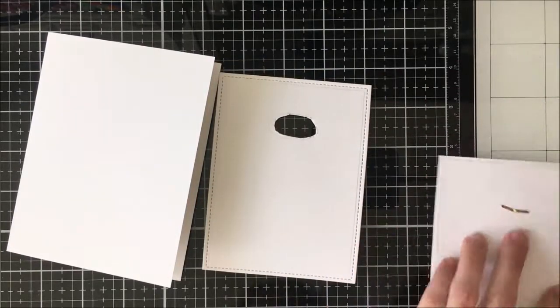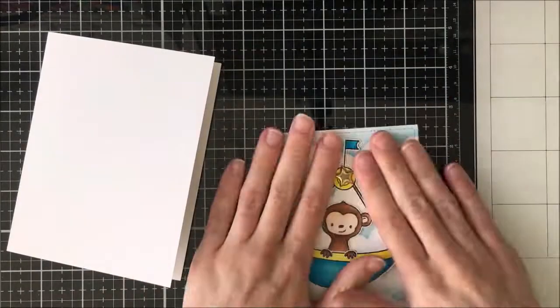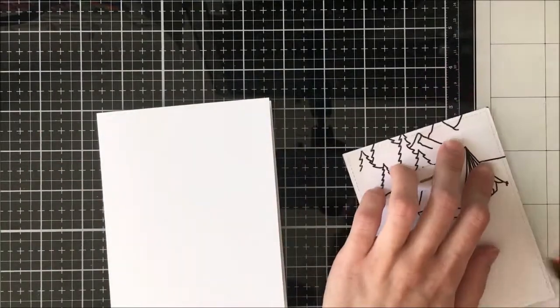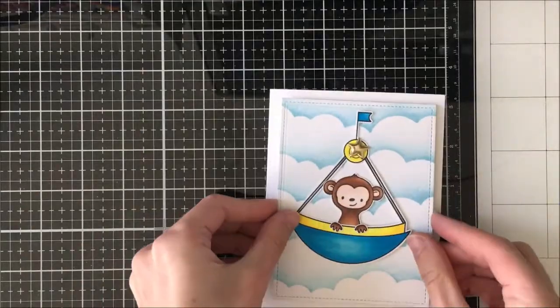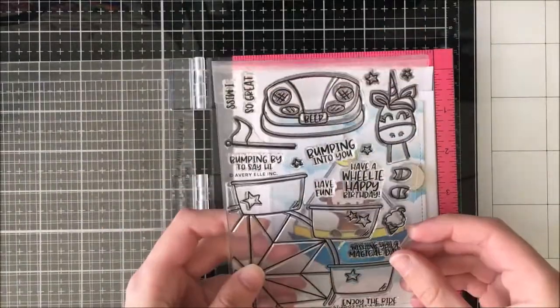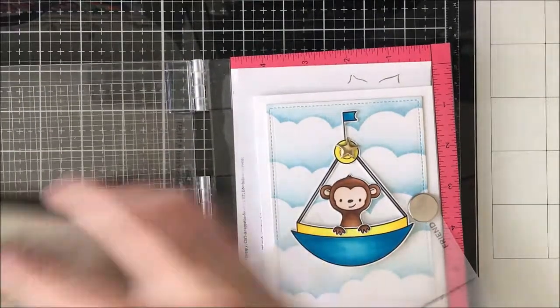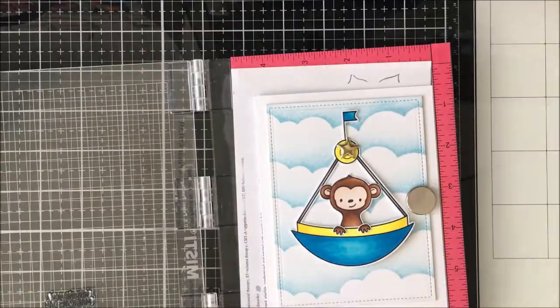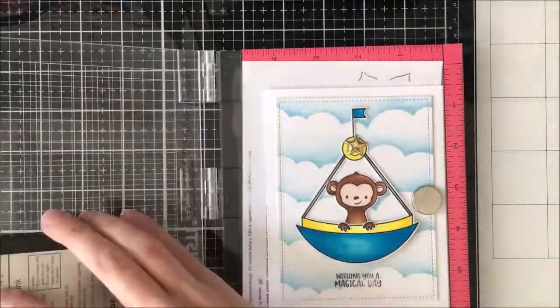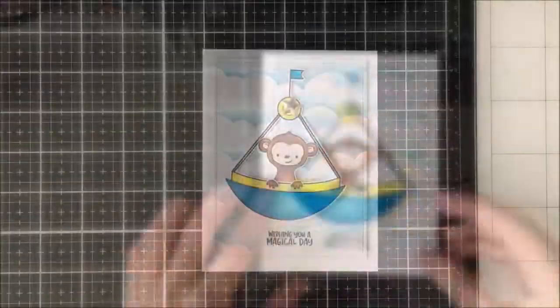I'm going to come in with my ATG and just stick that down, then adhere it to the actual card base. Once that's adhered down, I am going to add my sentiment, which I probably should have added earlier but that's okay. I ended up using the Avery Elle Peekaboo Fair stamp set because it has some really cute sentiments, but there are also really cute ones in the Fairly Awesome stamp and the accessories from Crescent Creations. To make sure I got it in the right spot, I used my tracing paper because I didn't want to mess it up now that the card is fully together, and then I stamped it down in some Gina K Black Amalgam ink — and there we have the final card.